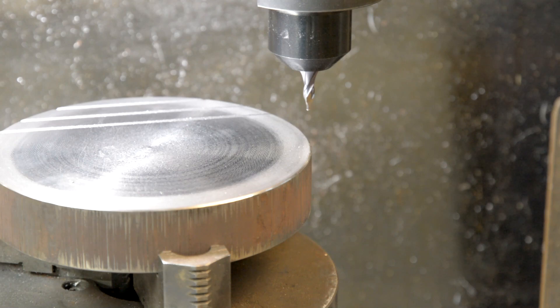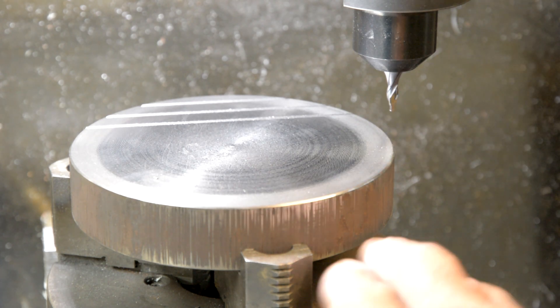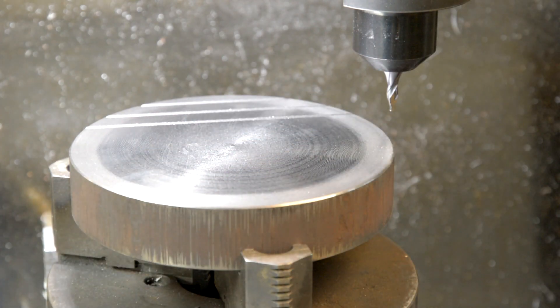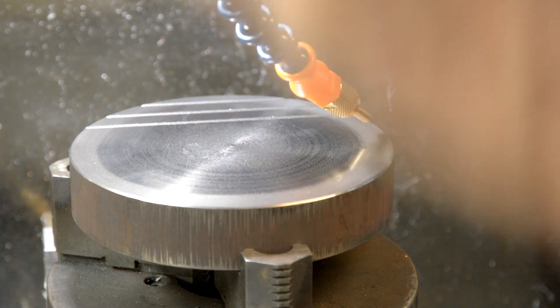I'm taking three thousandths of an inch depth of cut each time at 20 inches a minute. I'm getting a nice little chip on the front — I figure that's all my little cutter can handle. I've got my three-jaw vise locked in here, and I'm blowing a little bit of air on it when I'm going along to keep the chip out. I'm not using any coolant.